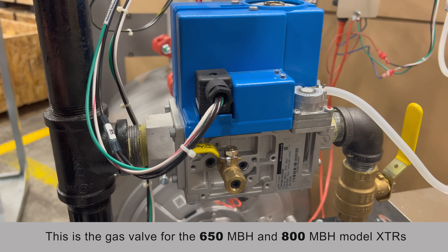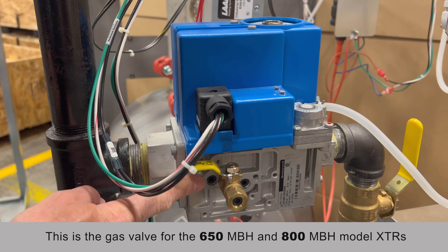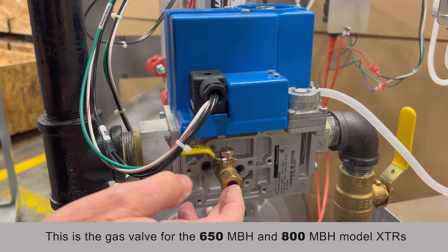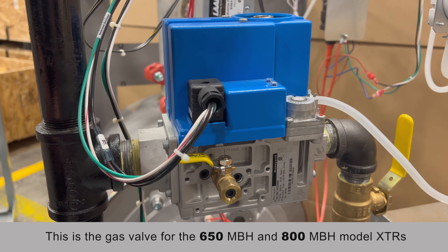On the non-CSD-1 boilers that don't have high and low gas pressure switches, you can measure incoming gas pressure from right here. Install the barb, then you can do an incoming gas pressure reading.